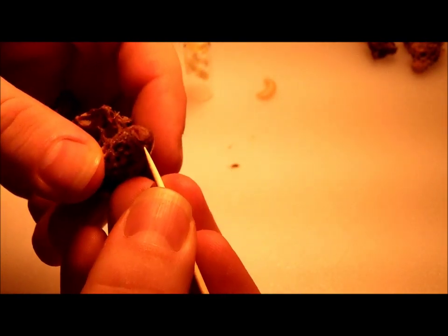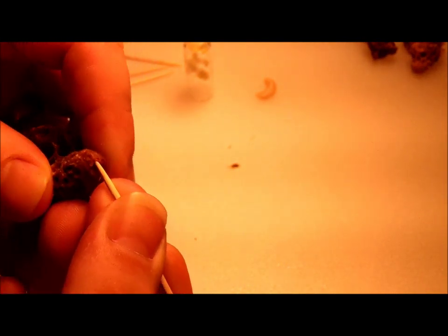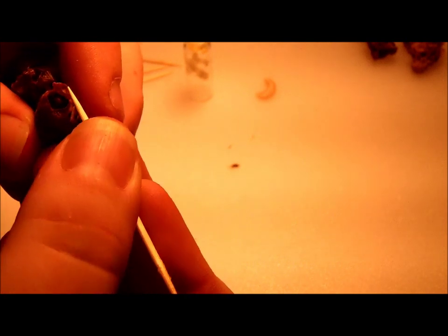Now I could wait for these guys to hatch to do this, but we're euthanizing and aborting these queens because I don't want them to hatch. They are African hybrids, so we don't want these guys in the population.